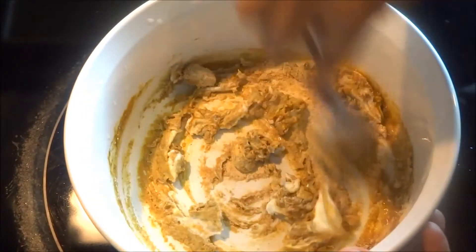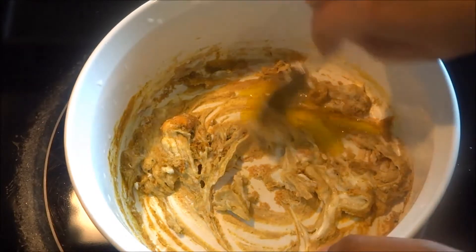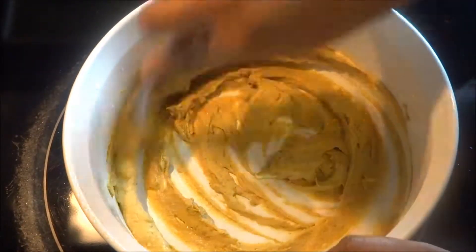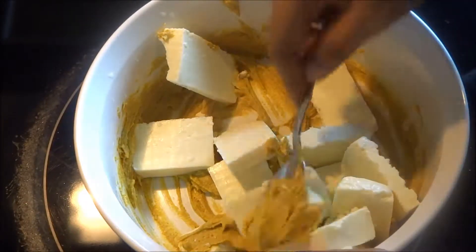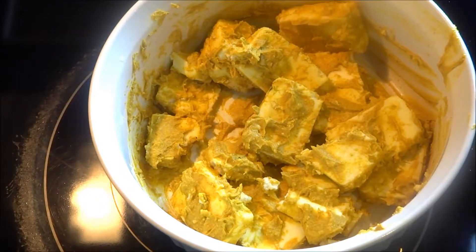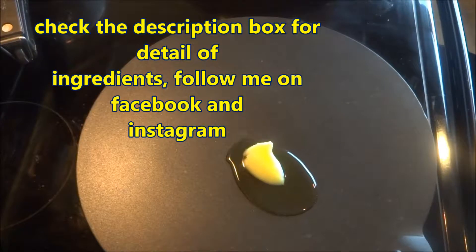If needed, you can also add some more mustard oil to the marination. Add the paneer and with the help of a fork or spoon coat both sides of the paneer cubes. Cover it with aluminium foil and keep it in the fridge for 30 minutes.